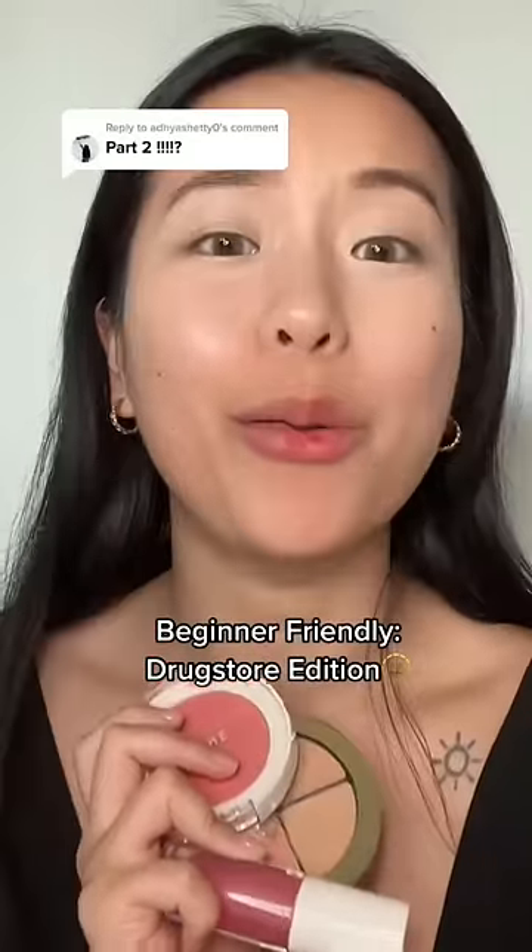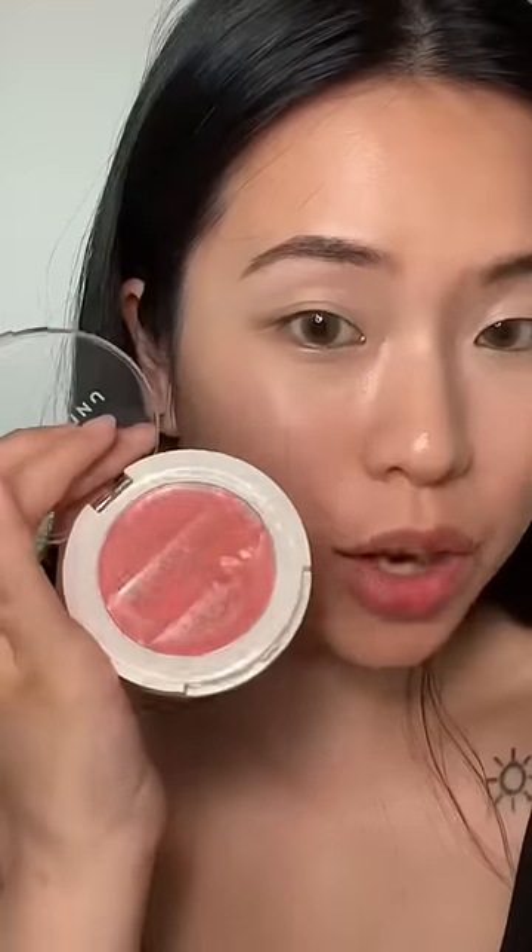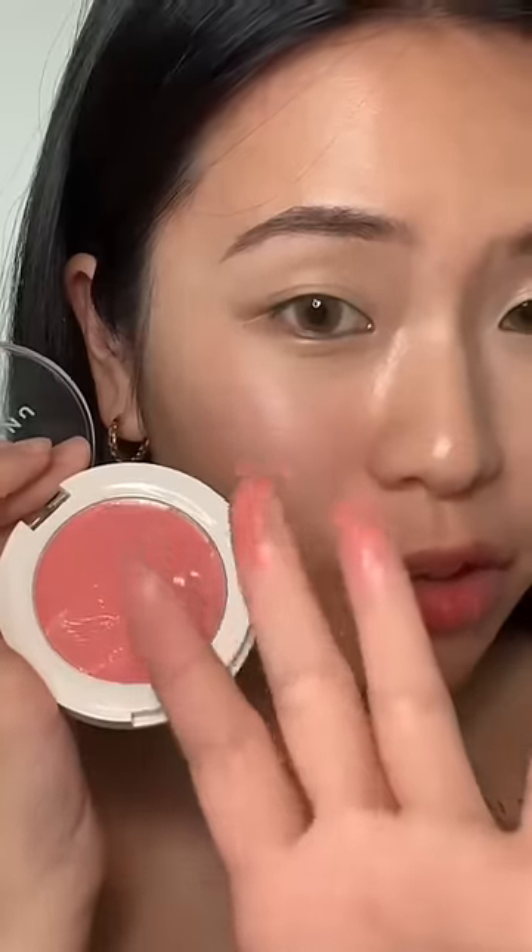Part two of explaining makeup in a way that you know what the fuck I'm talking about. You see this wet consistency? This is a cream blush. On the formula, it can feel like a gel when you rub it out. That's a powder blush.